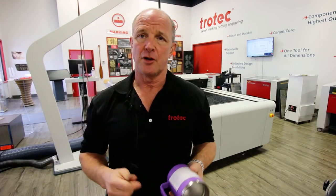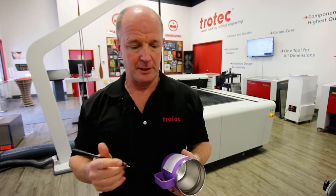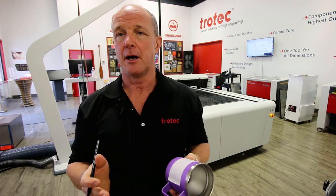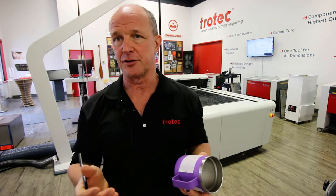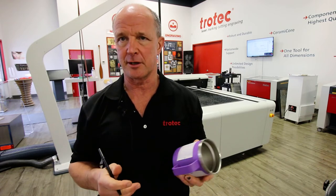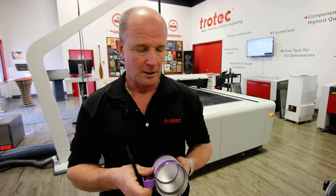When using the job control software and the red dot pointer to locate on the mug, I typically come in and make a black X or plus symbol for the center location. I like to use the center location — you could theoretically use a top location if you want, but I normally prefer center when locating on this type of mug.